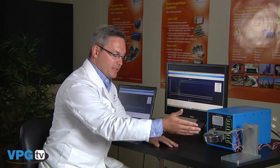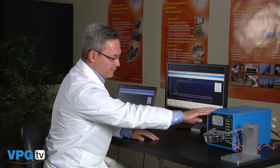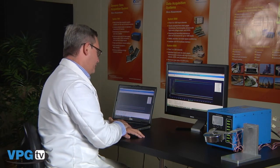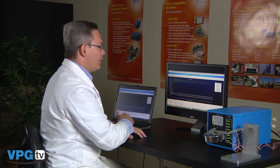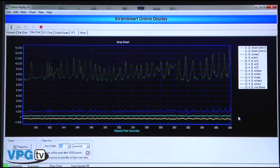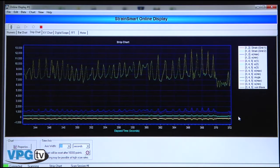Now let's take a look at the StrainSmart software. Here we have two rosettes installed on an aluminum beam, connected to a System 7000 scanner, which connects over to a laptop computer via an Ethernet interface. Currently we're taking readings from the rosettes and we're reducing the data not only as maximum and minimum principal strains and stresses, but we're also using von Mises failure criteria for biaxial stress state.